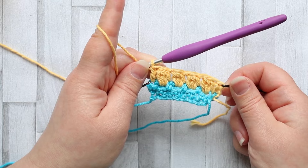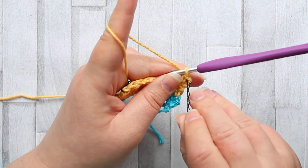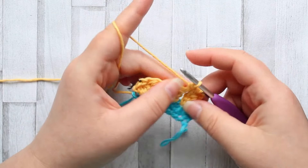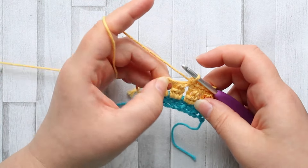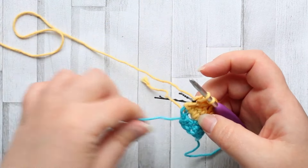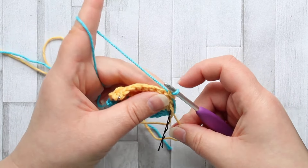For row four we're keeping the same color. Turn, chain one, and make a single crochet in the first stitch. Make a single crochet in each stitch across — a single crochet in the top of your double crochet three together, then a single crochet in the chain space, and repeat across the row. When you get to the last stitch, make a single crochet but leave the last two loops on your hook and rejoin in your first color, so we get to carry our colors up the sides. Turn and chain one.